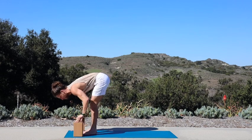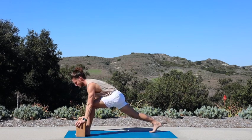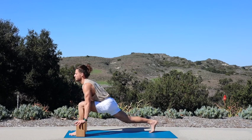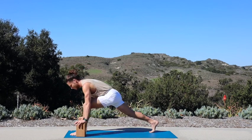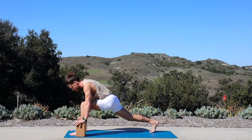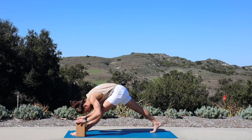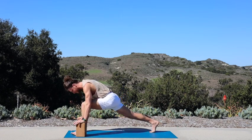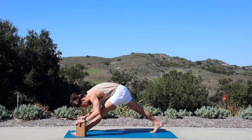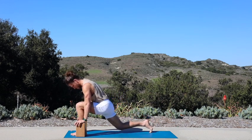Grab your blocks if you're using them. Inhale, halfway lift. Exhale, step your left leg back — runners lunge. Inhale, walk your right foot a little bit more forward, get your knee in line with your ankle, press your hips forward. Exhale, straighten out your right leg, bump your hips back — modified pyramid. We'll keep this flowing to create some heat: inhale, re-bend into your right knee; exhale, straighten out your right leg.